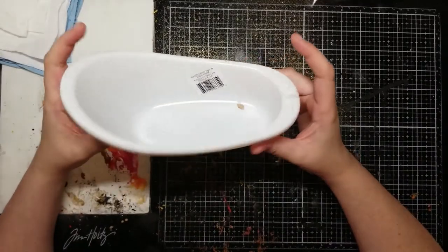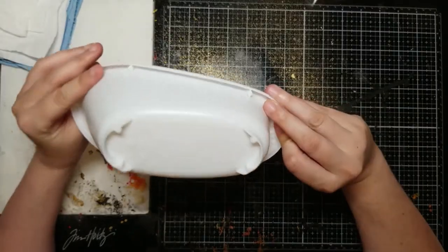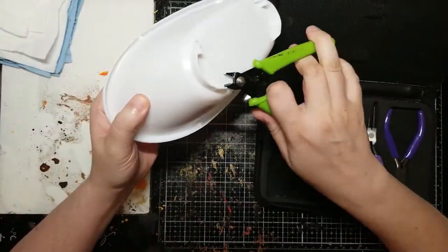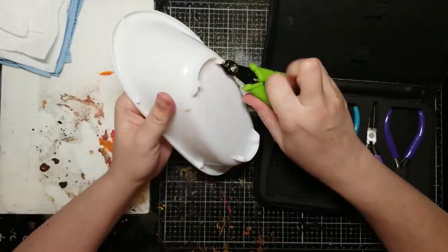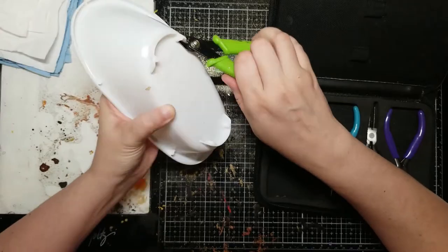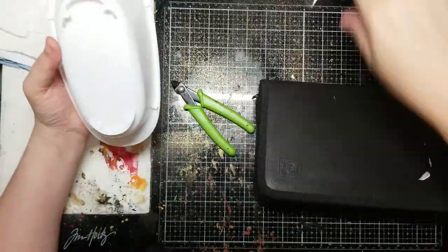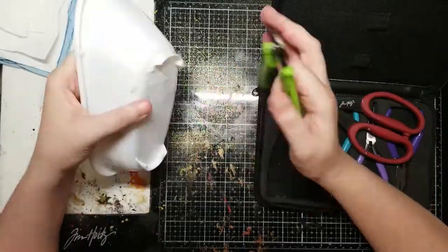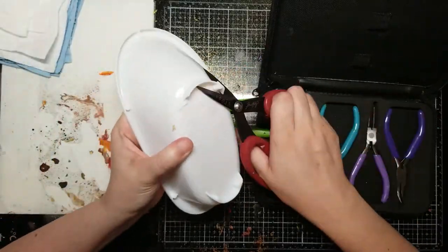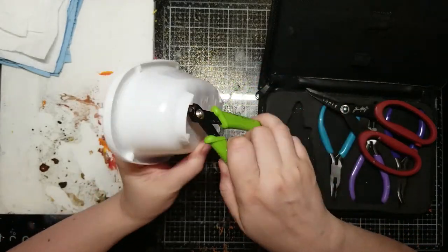I'm starting off with one of these adorable bathtubs from Dollar Tree. Looks like somebody already used it — there's a stain inside, gross. Anyway, I decided to take the feet off the bottom of the tub so I can put my own feet on to make it look more like an old-fashioned clawfoot tub. I'm just using my wire snippers and scissors to do that.